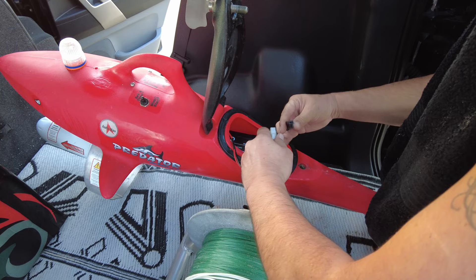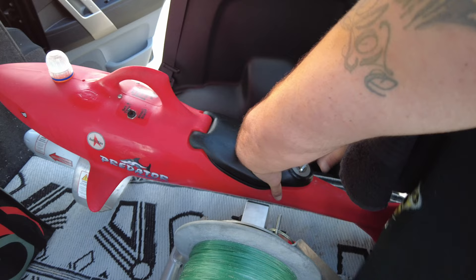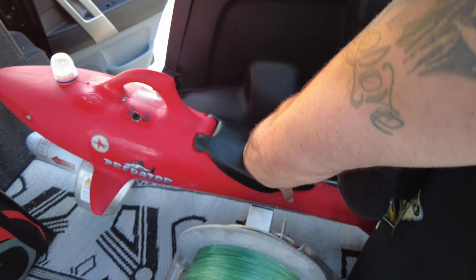You put your three batteries in one by one — plug one in, slide it forward, put the next one in, slide it forward. Once you've got all of your batteries in there and they're all plugged in, close your seal and make sure you do this up nice and tight to prevent any water from leaking in.